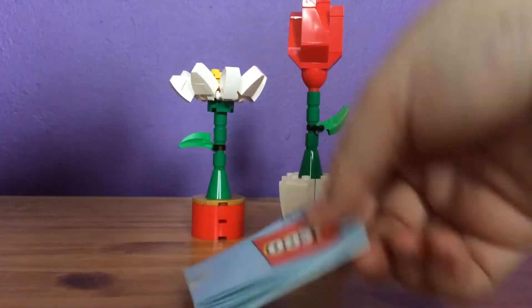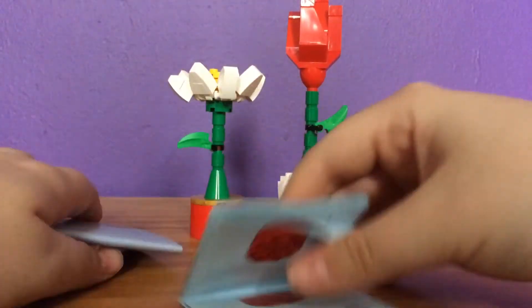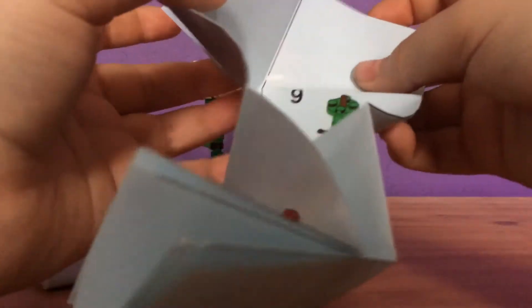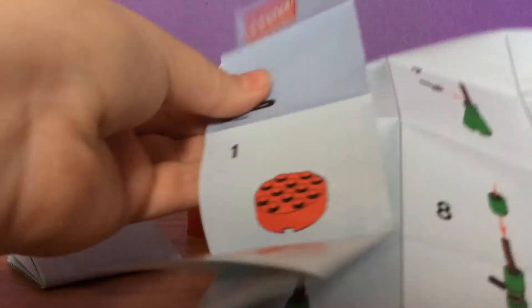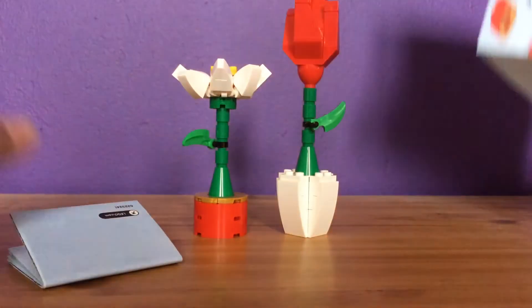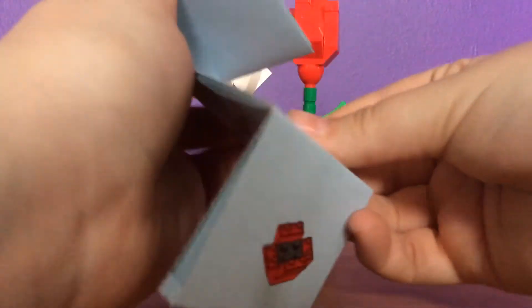In the box it also comes with instructions. Weirdly enough, it comes with two separate instruction booklets for both different builds. This one here is the daisy — it's just a fold-out leaflet, which can get a bit floppy, but it's really nice and goes through everything quite well. And then this one is the rose, with the same layout just for the rose build.